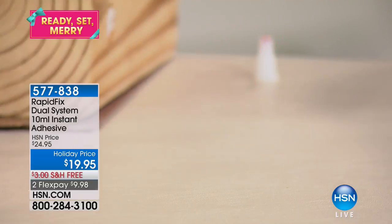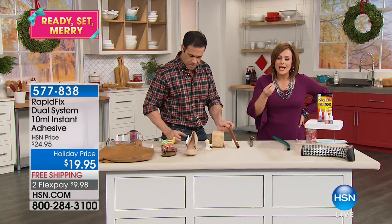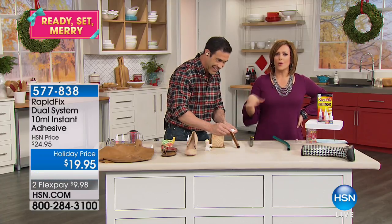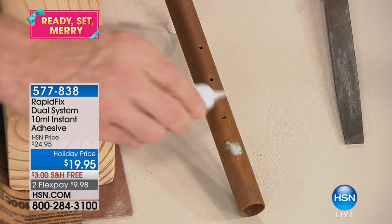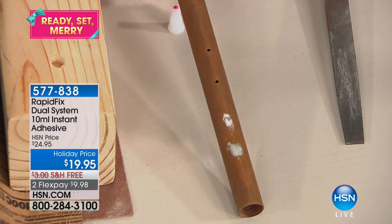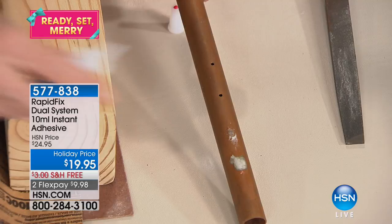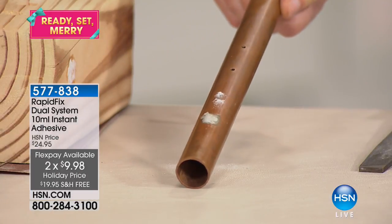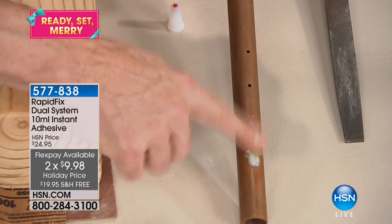There are things that are priceless and there are things in a drawer somewhere — knickknacks where you're like 'I've got to get to that at some point' and then you never do because life takes over. This is that perfect answer, that quick solution. It's all about holiday solutions. $19.95 on a credit card, and if you have an HSN card you can try it out for $10, plus shipping.